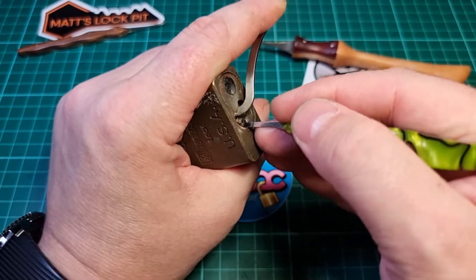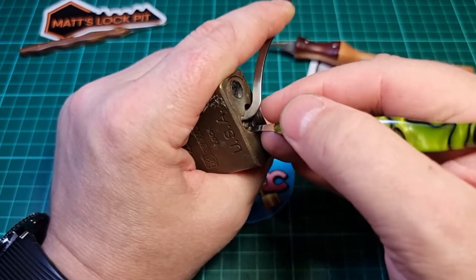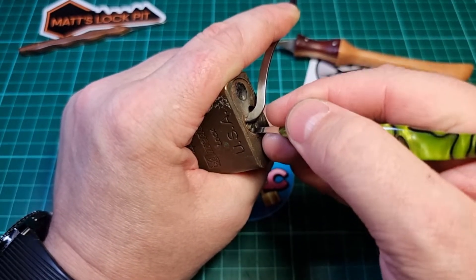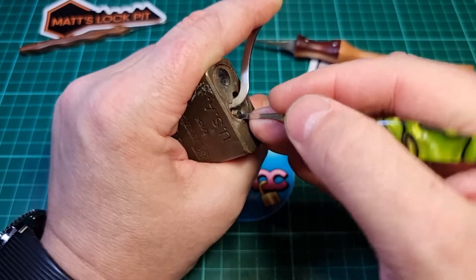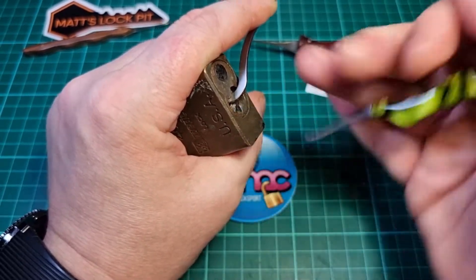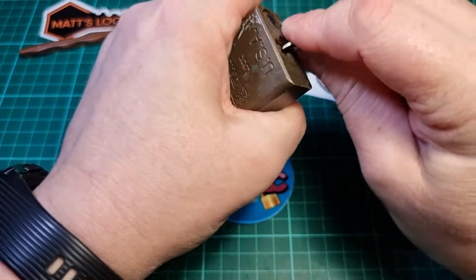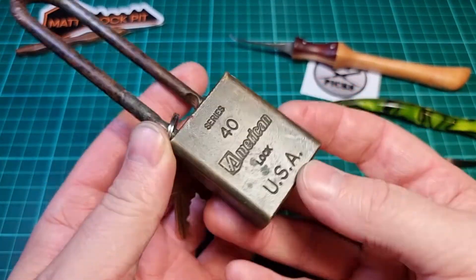Corny, terrible - I know, I know. Best I could come up with. Congratulations again mate, absolutely fantastic. Oh, there we go - click, click, click, and clunk.